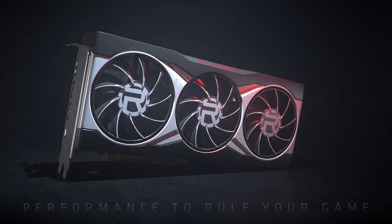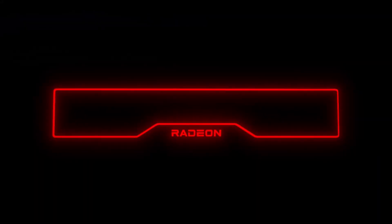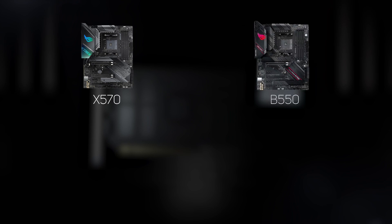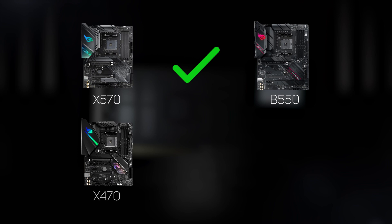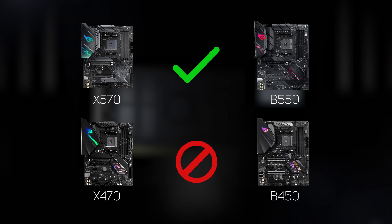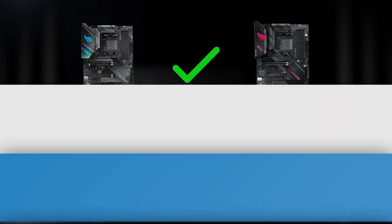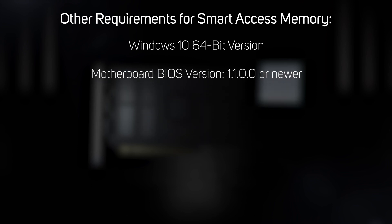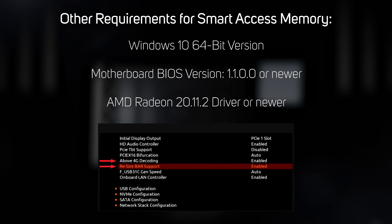It's worth mentioning that in addition to a Radeon RX 6000 series GPU and a Ryzen 5000 series CPU, there are a few other requirements to get SAM working. First, you'll need an AMD X570 or B550 motherboard — if you're currently using an older X470 or B450 motherboard, SAM isn't going to be available to you. The other requirements are more straightforward: you'll need the 64-bit version of Windows 10, the motherboard BIOS must be version 1.1.0.0 or newer, and you'll need the AMD Radeon 20.11.2 driver or newer. Finally, you need to dive into the BIOS and make sure that above 4G decoding and resize bar support are both enabled.